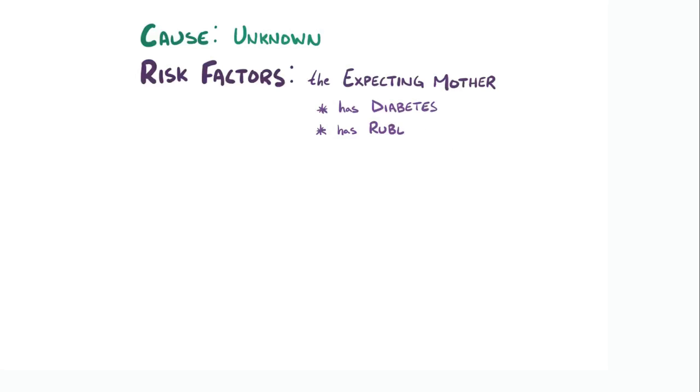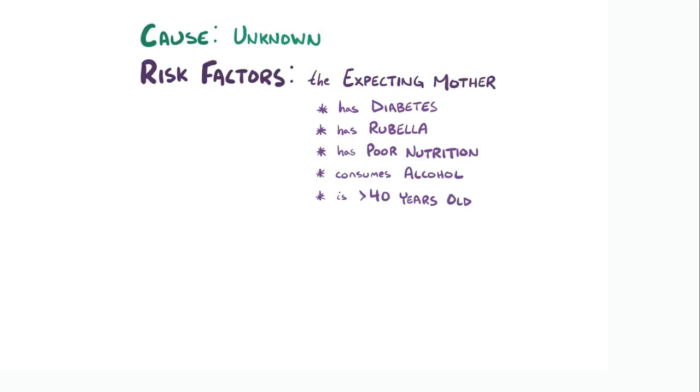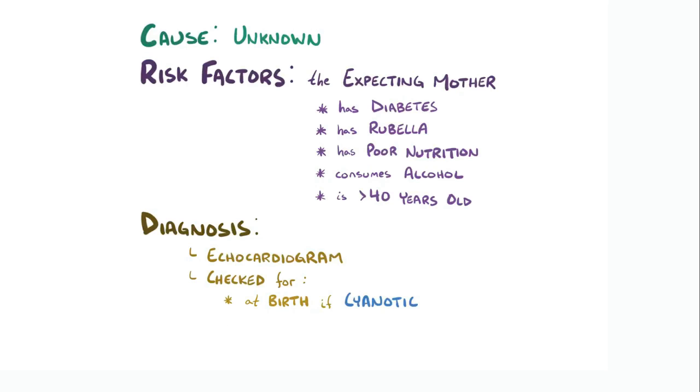Ultimately, the cause of TGA is unknown, but there are diseases and behaviors associated with a higher risk of babies having TGA. Some known risk factors are related to the pregnancy, like the expecting mother having diabetes, rubella, poor nutrition, consuming alcohol, and being over 40 years old. TGA is diagnosed with an echocardiogram. Infants that exhibit cyanosis after birth are routinely checked for TGA or other heart abnormalities, but those without symptoms might not be diagnosed until they show symptoms of heart failure later in life.